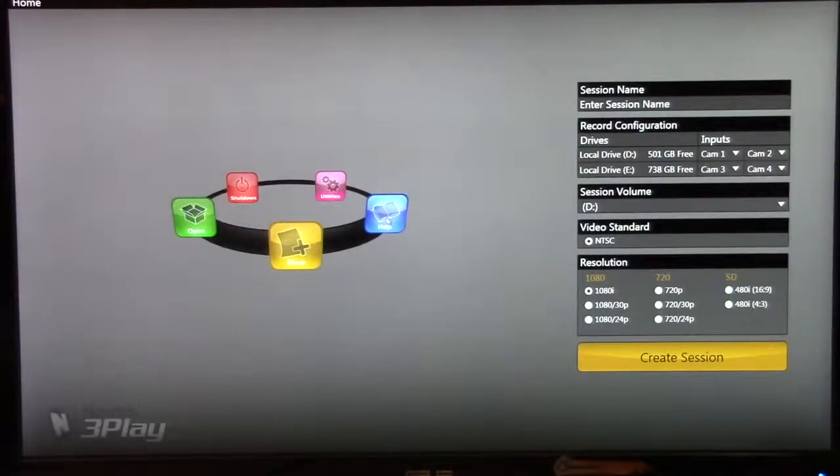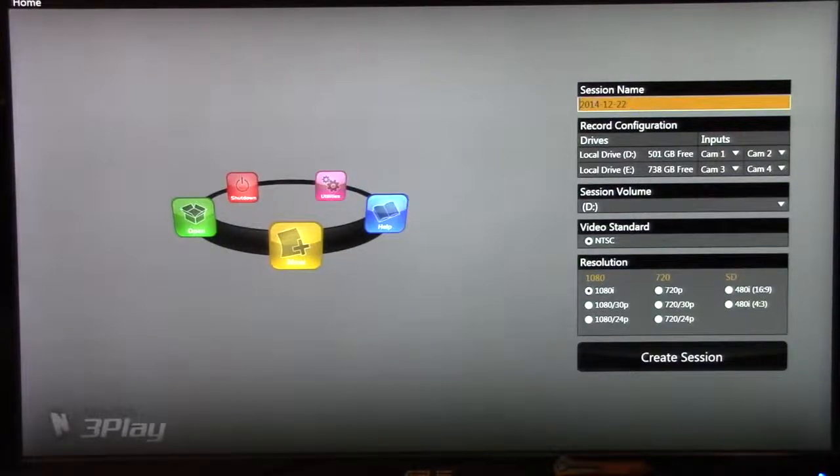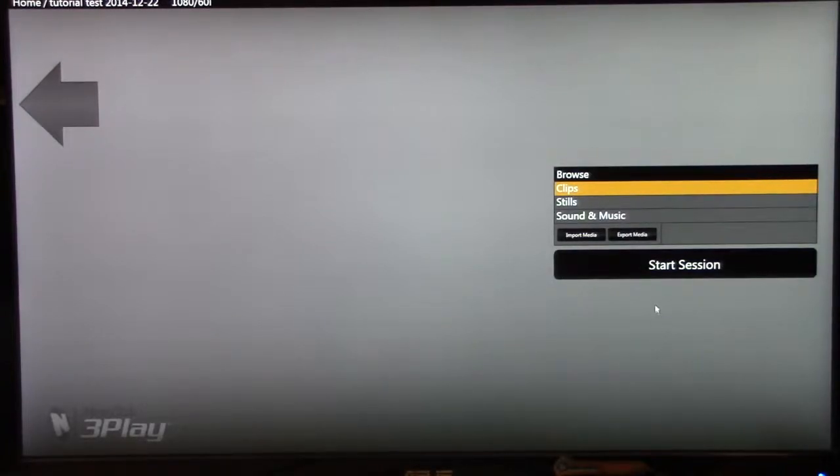Now that you're on the main menu, you're going to be starting a new event. Click here to name your event — whatever it is, just try to be descriptive so if you need to go back to it you can, but definitely keep the date in. Depending on what you're shooting, the settings might be a little different, but for Eye in the Sky these are the settings we always use and they're definitely a good go-to. Now that all the settings are set, click create session and then start session.